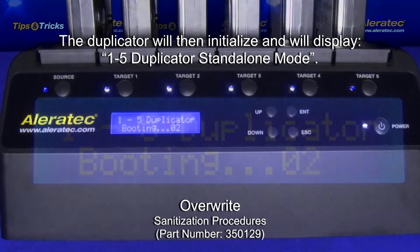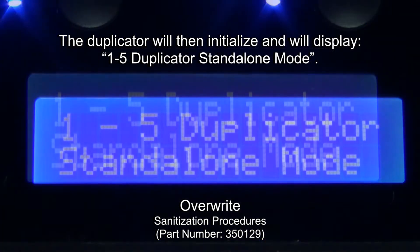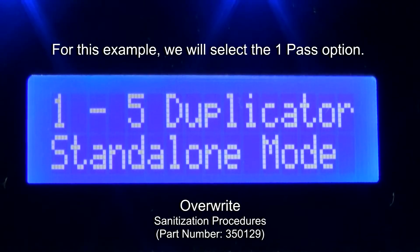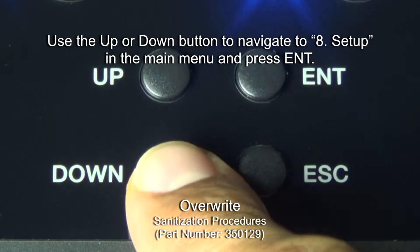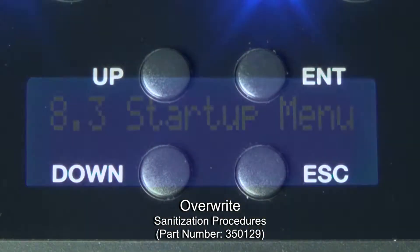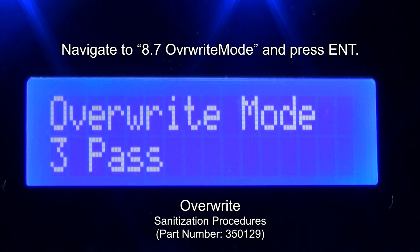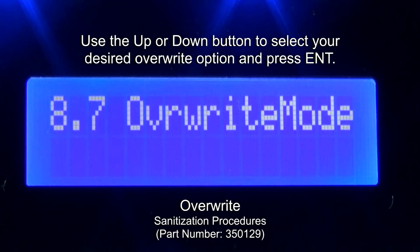The duplicator will then initialize and will display '1-5 duplicator standalone mode.' Please note, you will need to select your desired overwriting option prior to starting the actual overwriting process. For this example, we will select the one pass option. Use the up or down button to navigate to 8 Setup in the main menu and press Enter. Navigate to 8.7 Overwrite Mode and press Enter. Use the up or down button to select your desired overwrite option and press Enter.